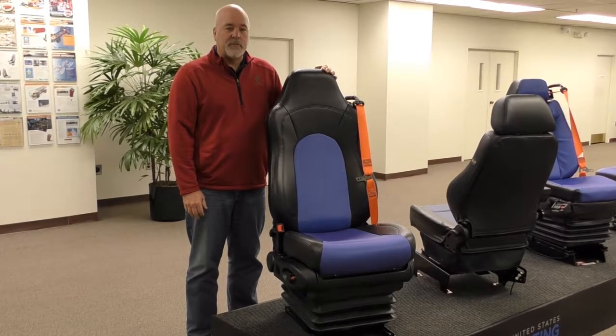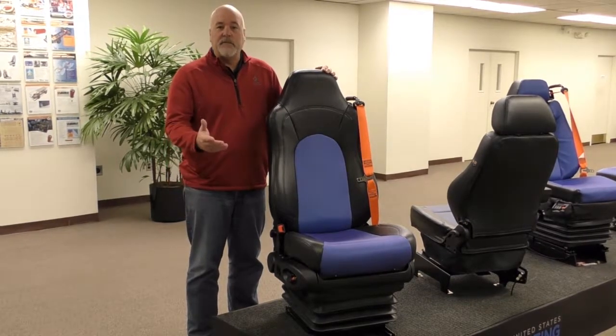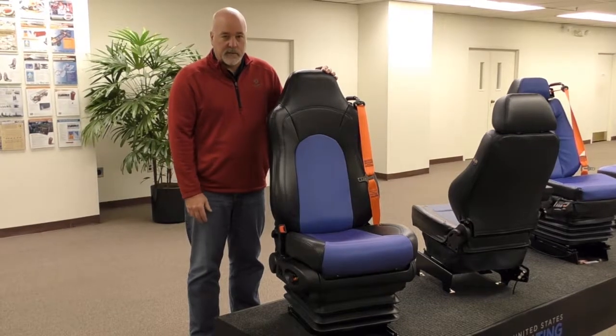Hi, I'm Rick Clotz, Executive Vice President of the United States Seating Company, here today to show you our G2A driver's seat. I want to show you some of the features and some of the options that are available on this seat.